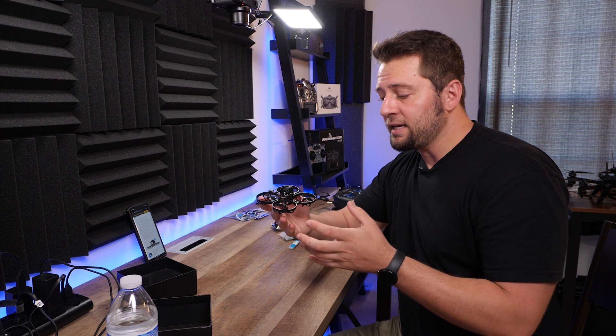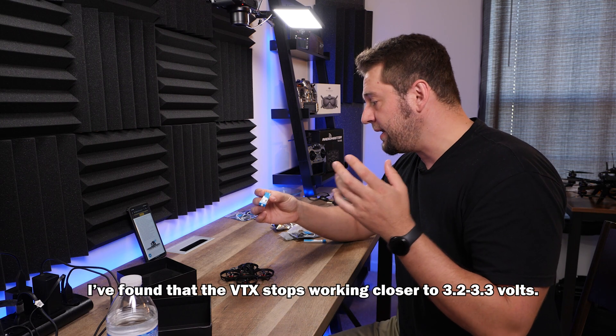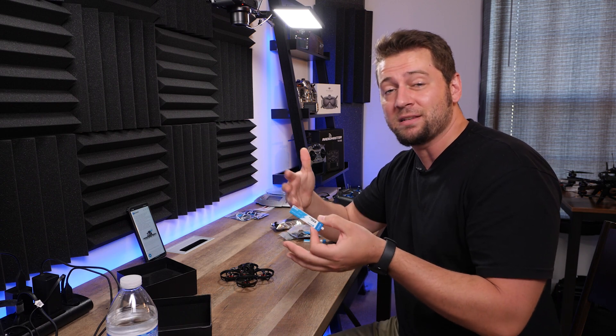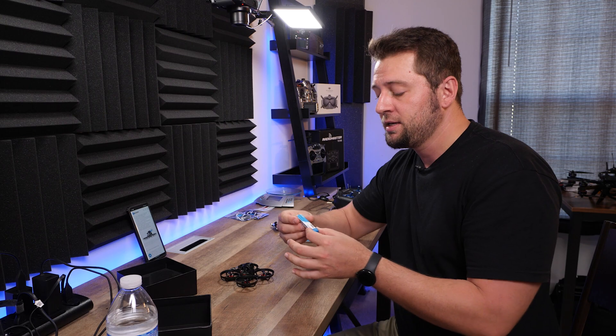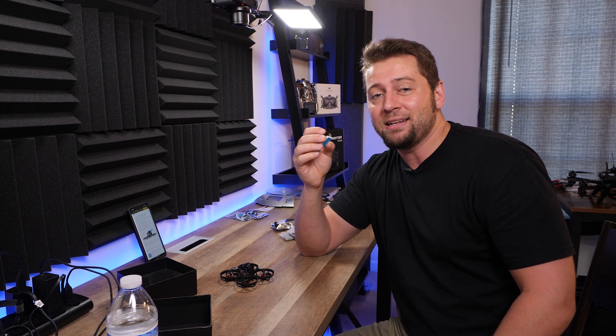One thing they say on the website is that the battery voltage has to be at least 3.1 volts for the HD system to work. With an analog transmitter, you might still get video if you sag below 3 volts, but with this you really have to keep it above 3.1. With a bigger LiPo that's a huge deal, but with smaller 1S whoop batteries it's easy to go past 2.9 or 2.8 volts. With the BT 2.0 connector though, we shouldn't see it sag below 3.1 unless it's truly at 3.1.